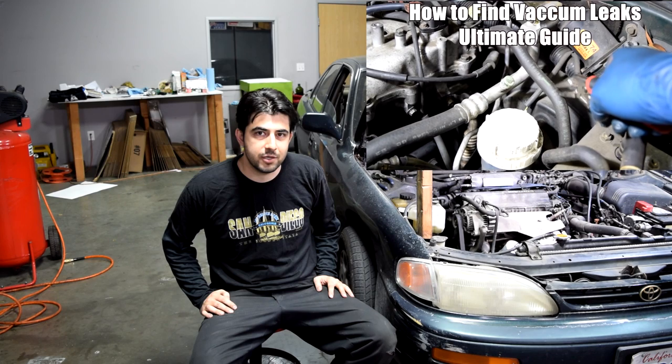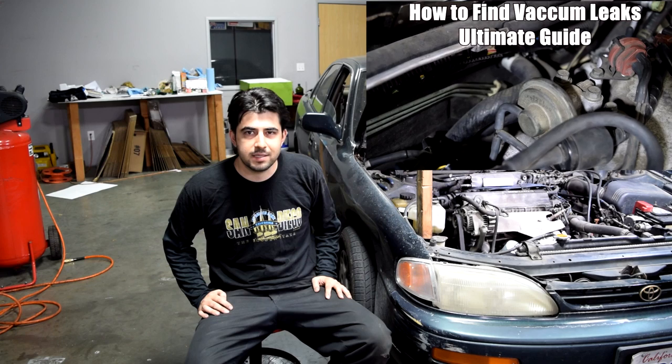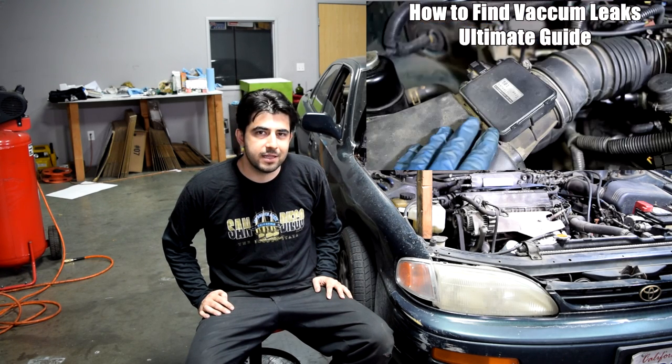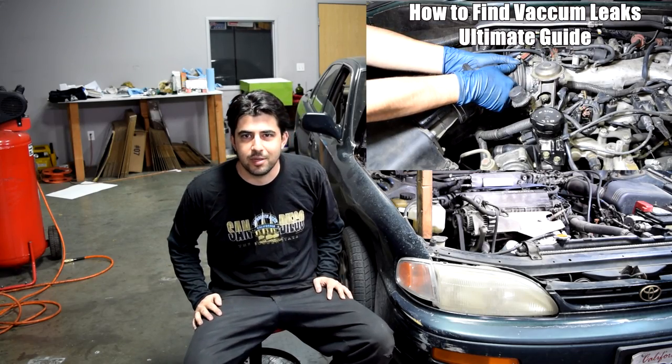Also make sure you don't have any problems with your spark plug wires and your ignition coils — I'll put links to a couple of videos on how to diagnose and test those components on screen as well. If you liked this video please give it a thumbs up, subscribe if you want to see more like it, and I'll see you next time. Thanks so much.